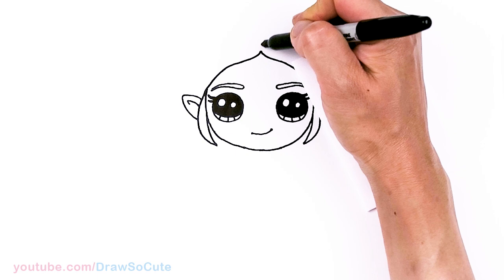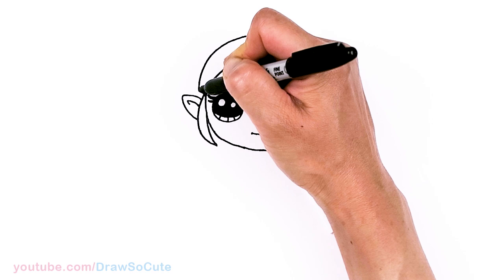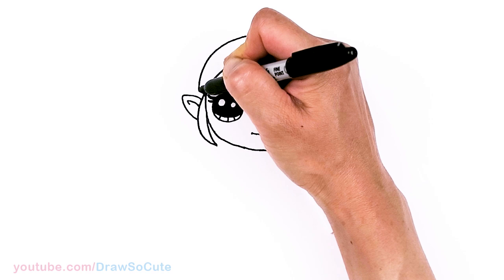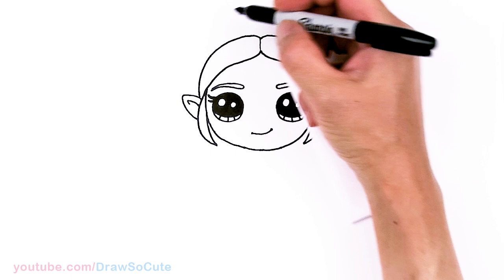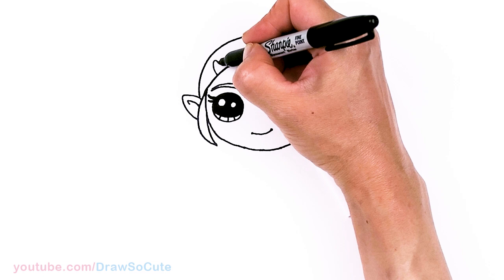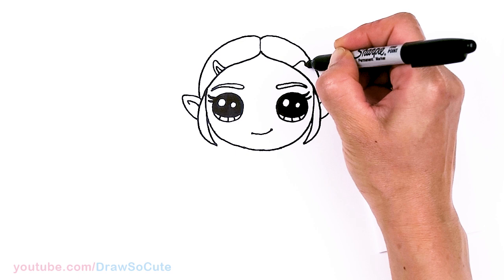So then from there we're going to come up — about this much — and we're going to curve up and come all the way around and in. Same thing on this side, and in. From there let's draw some detail — just put in a straight line very lightly. And right here before I forget, let's draw a little curve that comes in, and then the inside. So for her hair clip, come right across and do the same thing.